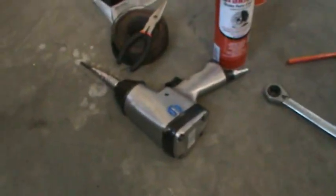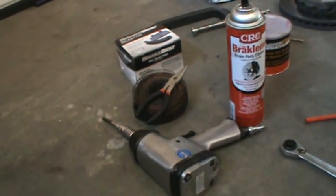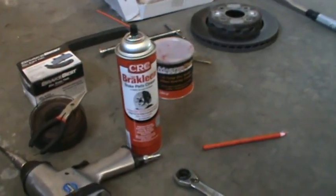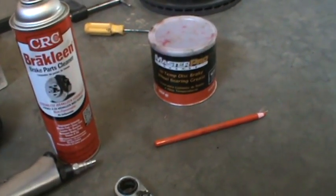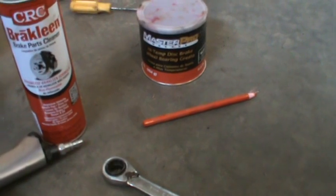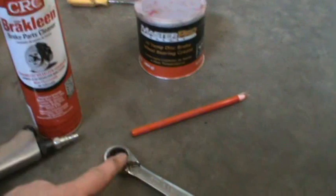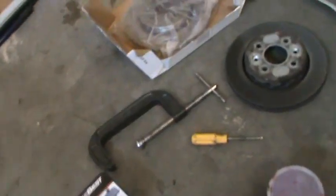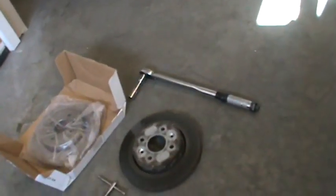Different tools I used for this job: impact wrench, some baling wire and clippers, brake pads, brake parts cleaner, brake grease — you can get those little packets of brake grease at the store, usually at the front counter of your auto parts store for relatively cheap — a grease pen, 17 millimeter socket or wrench, C-clamp, a new rotor, and a breaker bar for good measure.